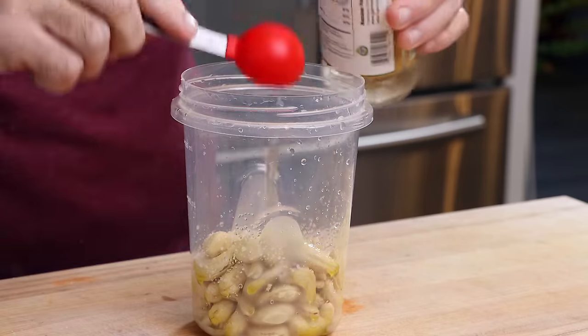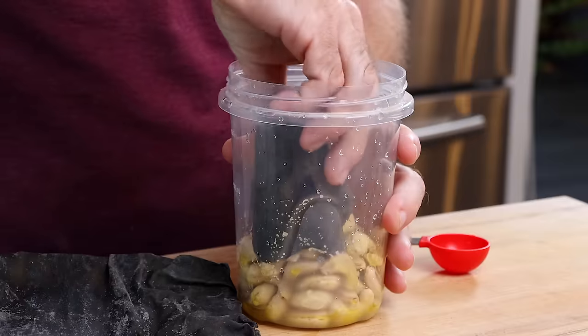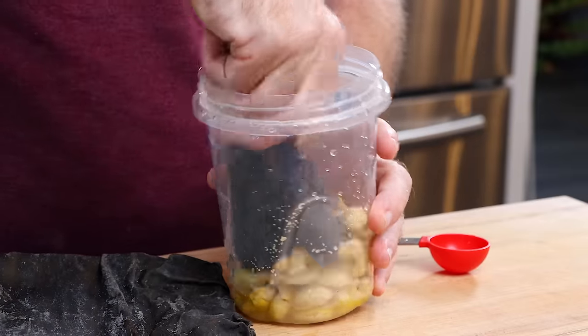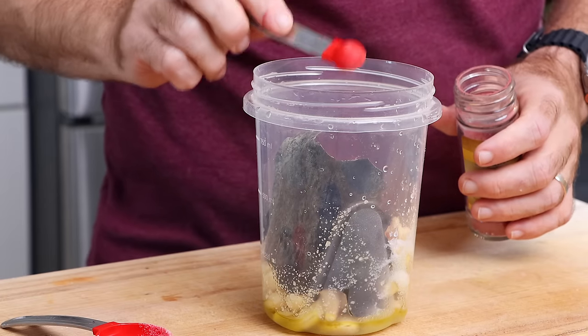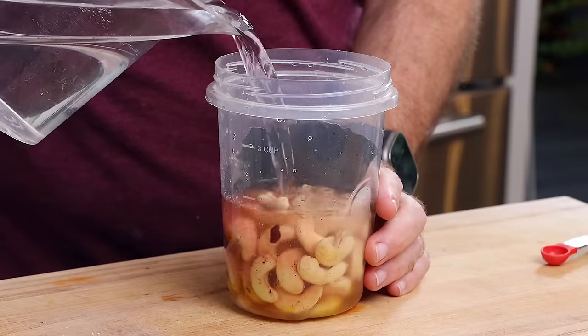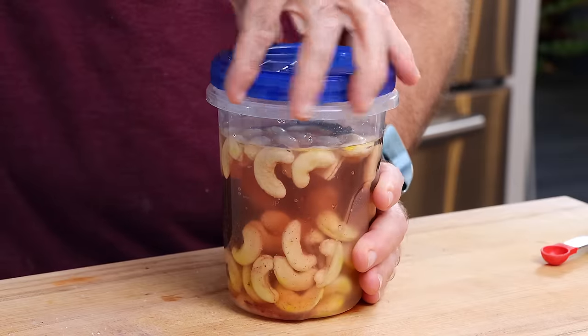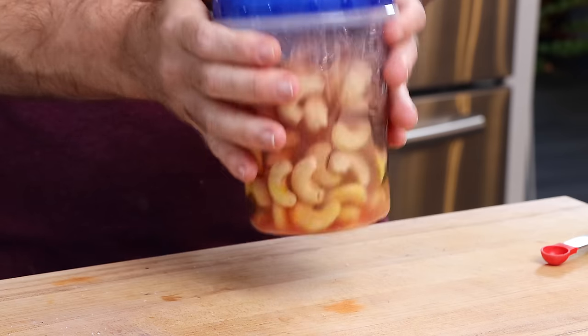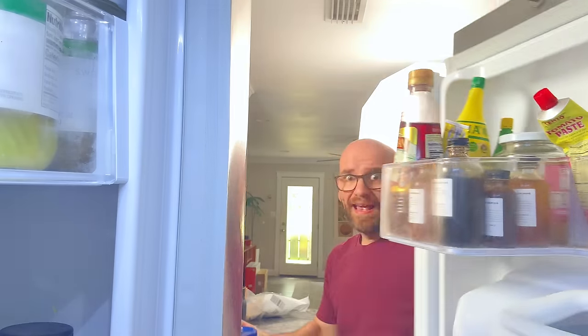Now let's start adding everything for the broth: a squeeze of olive oil, enough to completely cover the cashews, a big pinch of salt, a tablespoon of rice wine vinegar, a small square of kombu — kelp or seaweed, anything with a sea-ish flavor — along with a half tablespoon of sugar, a half teaspoon of beetroot powder, and about two cups of water, just enough to cover them completely. Throw the lid on, give them a quick shake, and toss them in the refrigerator overnight.